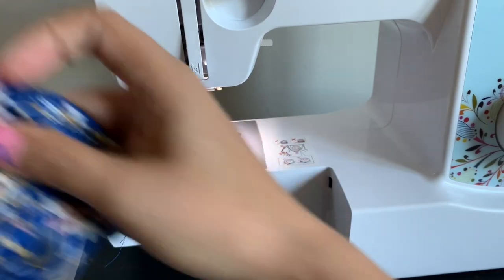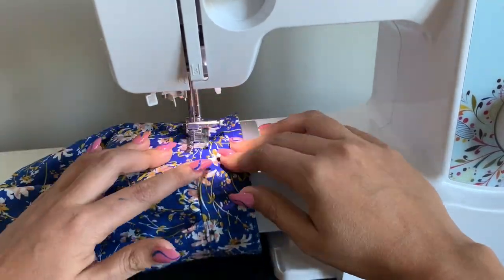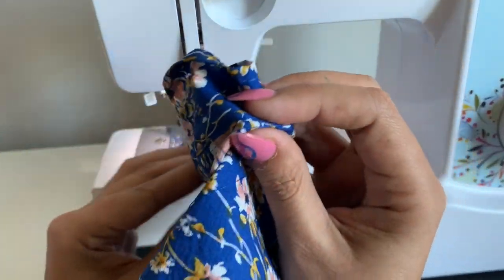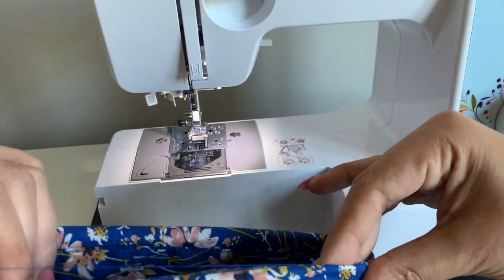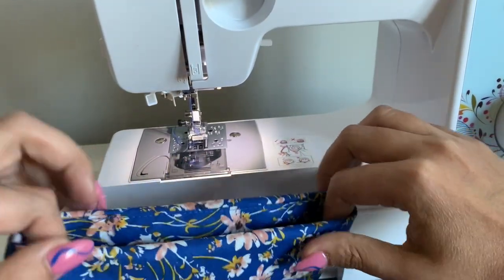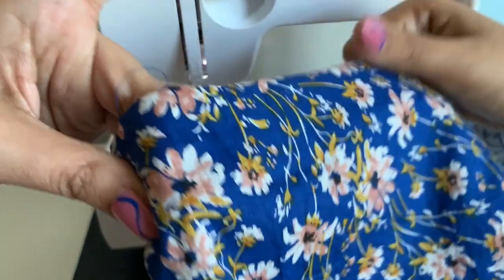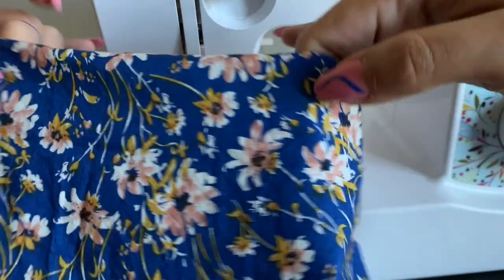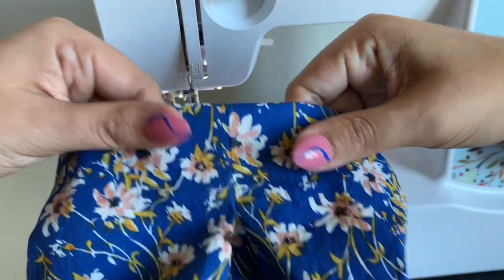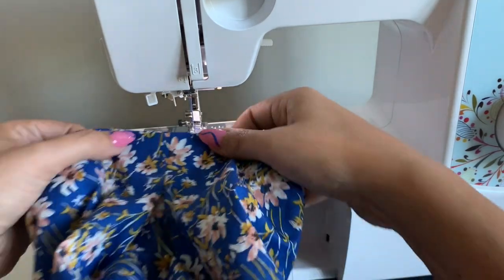Next, understitch — same way as we did with the other facing — coming in and making sure the seam allowances are turned toward the facing. Now the whole thing gets turned toward the inside. This is where you determine if you're going to be a good sewist and hand sew, or a spectacular sewist who just tacks it down. You can tack it down at the underarm seam and also at another spot, so it's anchored in two places. I don't know that you're going to be hard-pressed to convince me it's worth doing the whole hand-stitching bit.